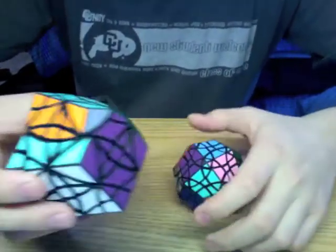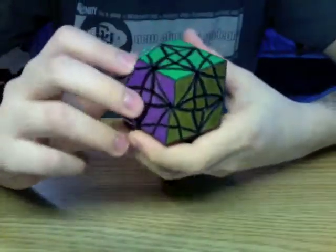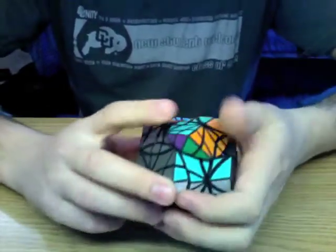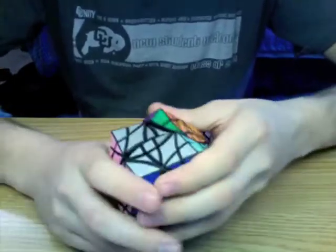This puzzle was designed by me on SOLIDWORKS, it was printed on Shapeways in White Strong and Flexible, dyed by me using RIP dye, and stickered with stickers cut on my university's laser cutter.